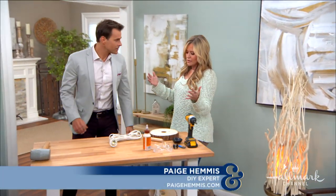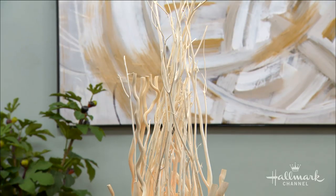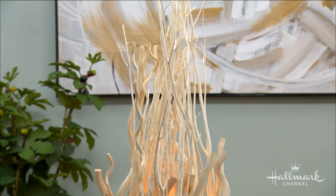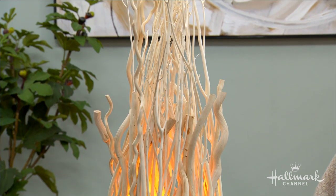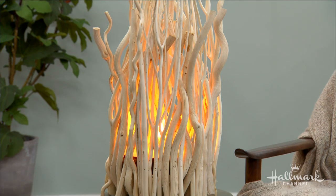What I love is that no matter what kind of sticks you get, it's going to be different. That's true — it's going to be different wherever you are in the country or wherever you get these wonderful little sticks. Like if you're in your backyard and you collect little sticks around, it'll be more personal to you.